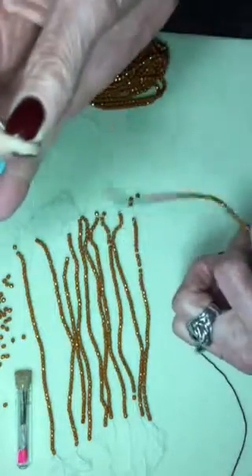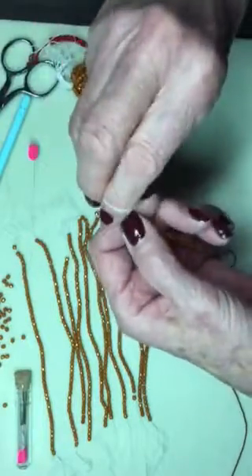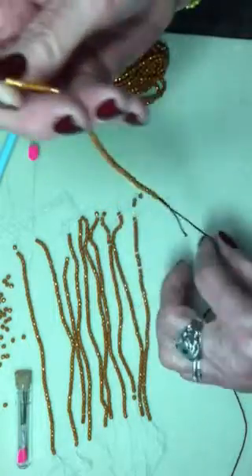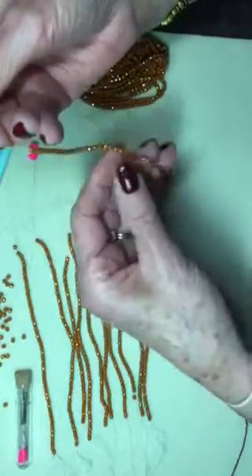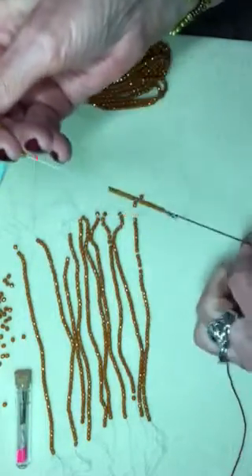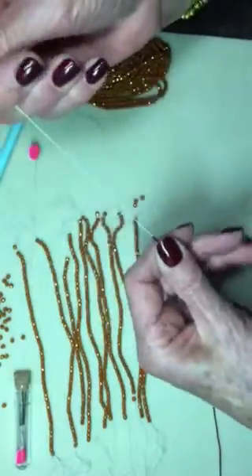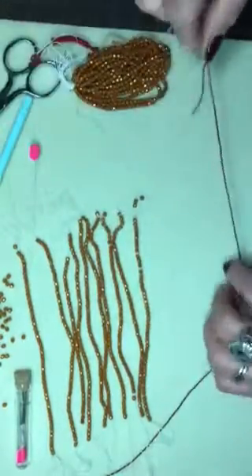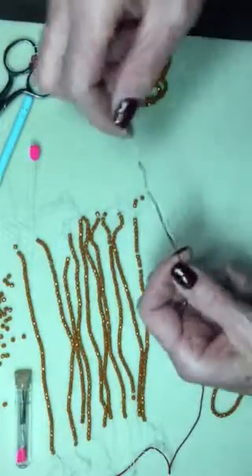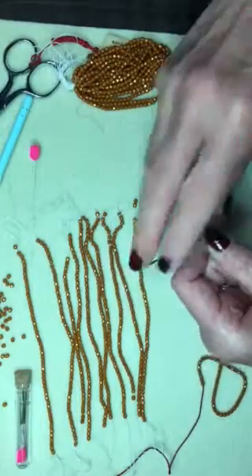You're tempted to just hold the end and slide them all, but resist that temptation — I've found that doesn't work well. Often the knot comes undone and everything spills on the floor. Just be comfortable moving a few down at a time, and you can see it works much faster than picking them up with a needle and thread. There we go — I've just transferred that whole strand in just moments onto my bead crochet yarn, and I would follow suit with all the rest.